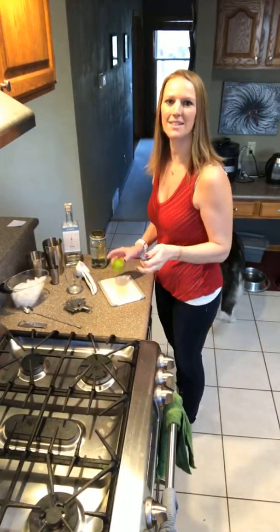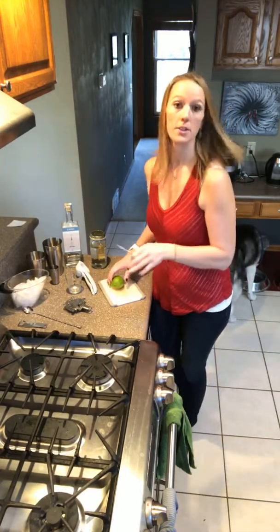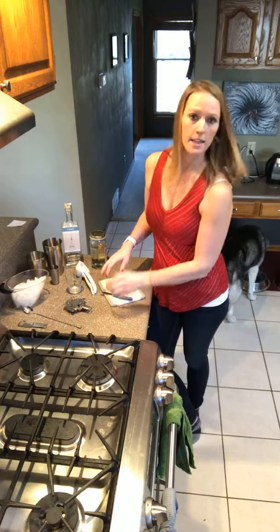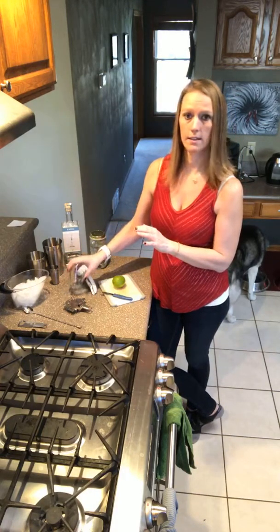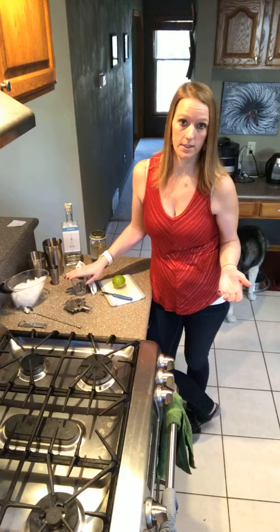Good afternoon, happy Thursday! Welcome to Simply Fun Cocktails. Today I have a vodka gimlet for you. This one can be served in a smaller glass or a martini glass, so it's going to be a stronger drink. You'll notice that our golden ratio we've been talking about is going to be a little bit off today.